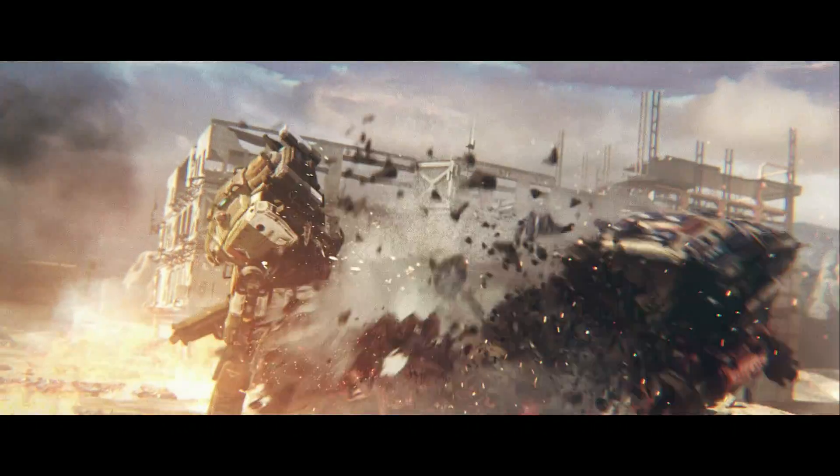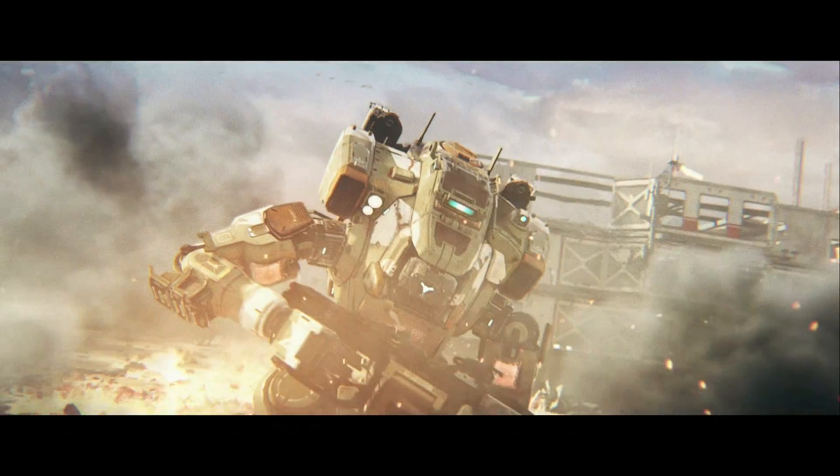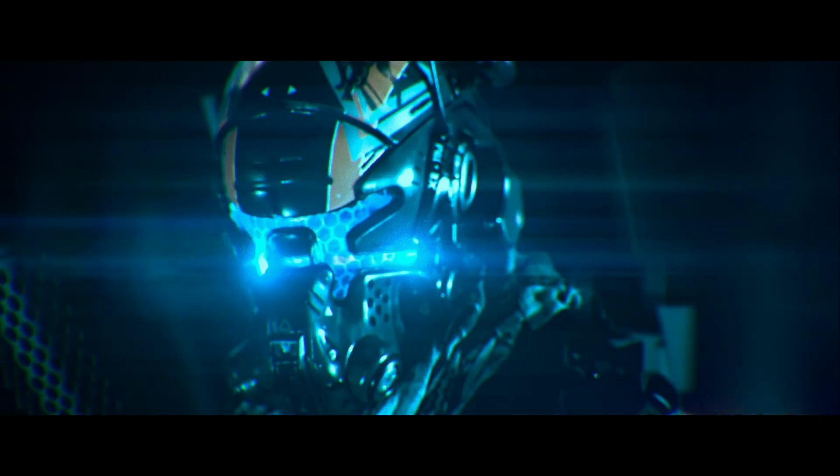A pilot can only be stopped by overwhelming force, or an equal. When linked to a titan, a pilot can only be stopped by overwhelming force, or an equal.